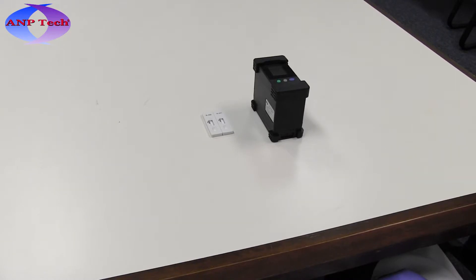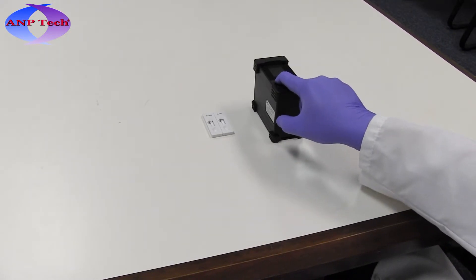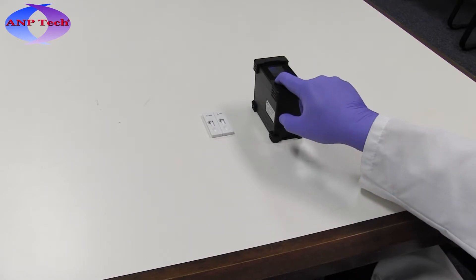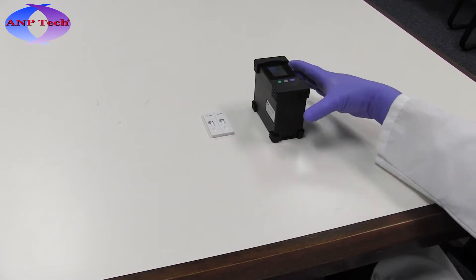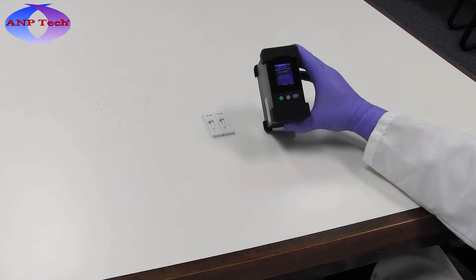To read the results with the SAR-4 standalone reader, turn on the reader by pressing the green power button for 5 seconds until the home screen is displayed. When the home screen is displayed, the reader is ready for use.